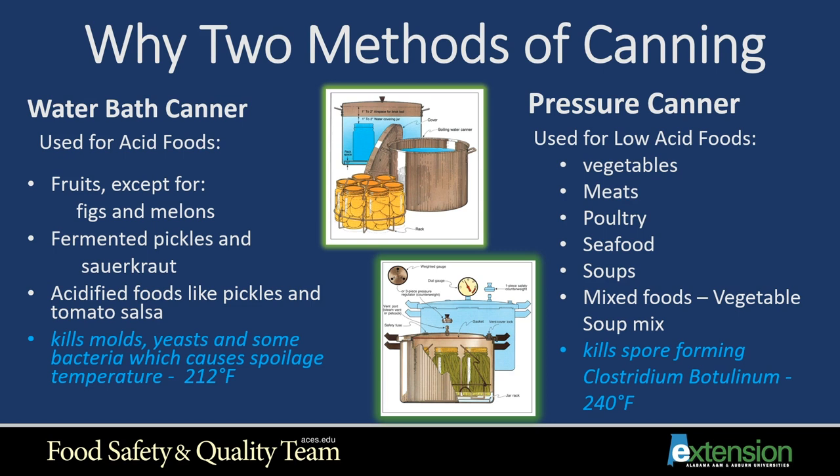A pressure canner is used for low-acid foods such as vegetables, meats, poultry, seafood, soups, and mixed foods like vegetable soup mix. It kills spore-forming Clostridium botulinum at 240 degrees. With the pressure canner, it reaches a higher temperature because it's put under pressure — that's why it's so important to use the pressure canner for vegetables, meats, and similar foods.